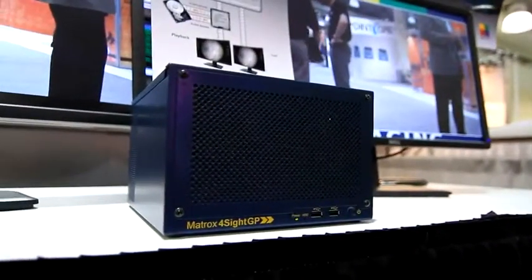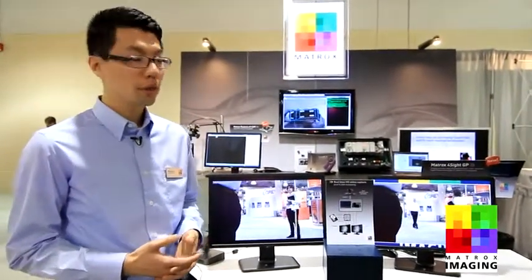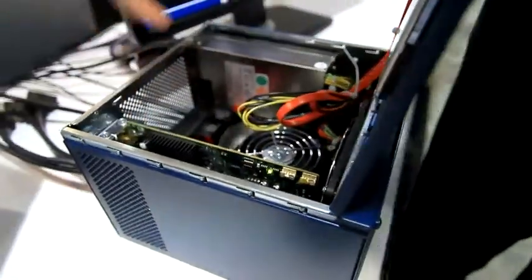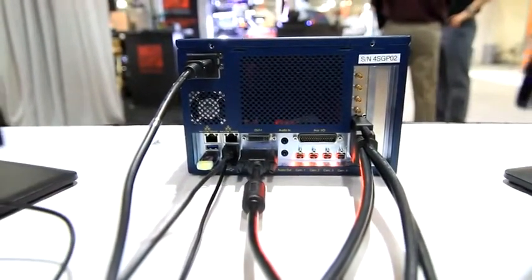Let's begin with a new product that we've just announced here at the show, the Matrox Foresight GP. The Matrox Foresight GP is the fifth generation release of a family of high-performance industrial small form factor computers for image capture, processing, display, and I/Os. This latest release features an embedded third generation Intel Core processor and also expansion capabilities in the form of Gigabit Ethernet, USB 3.0, and PCI Express.